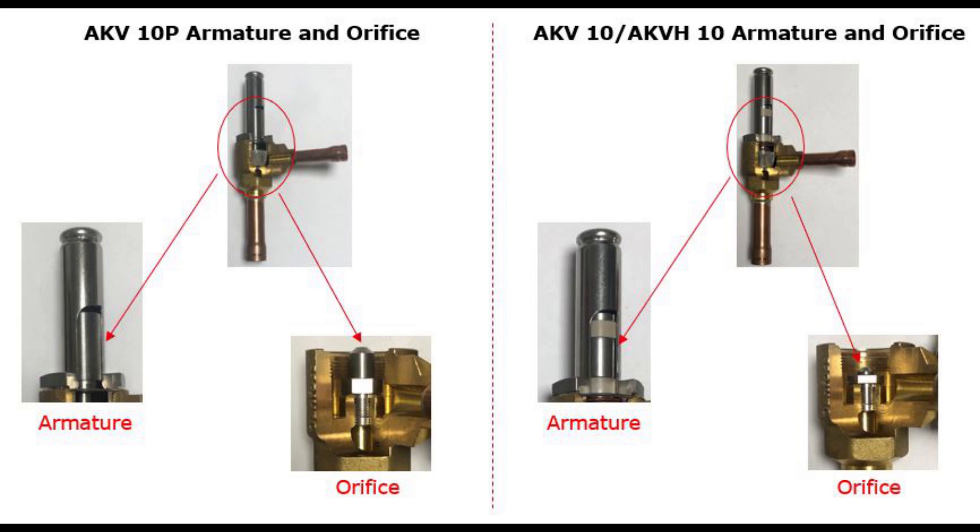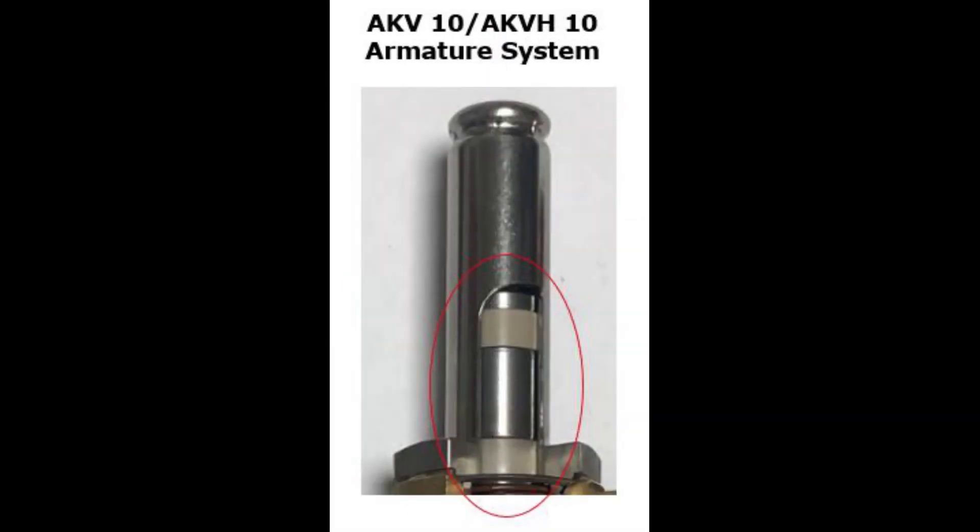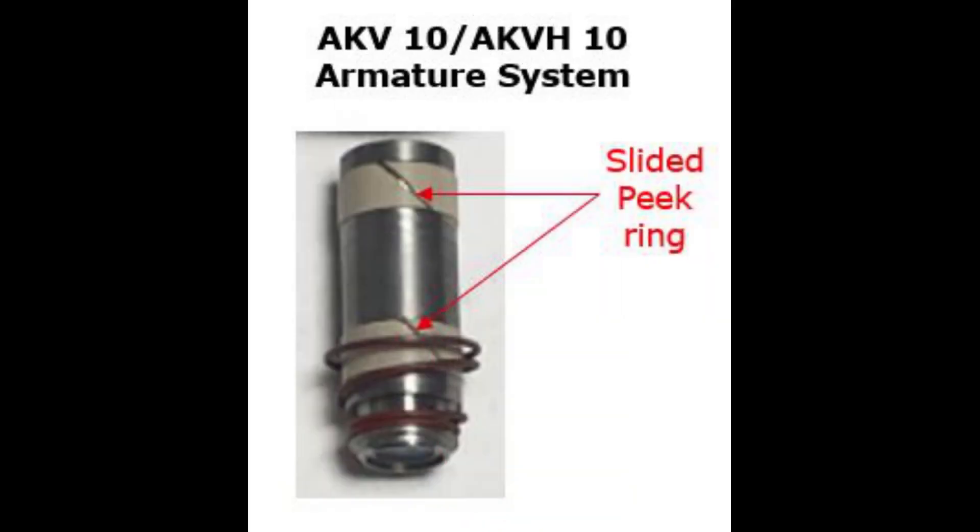Let us first look at the armature system of AKV10 and AKV810, which you see here. This armature design features two slided guide rings, as seen here. This ensures the well-known long AKV lifetime once being in operation surrounded by a liquid refrigerant.